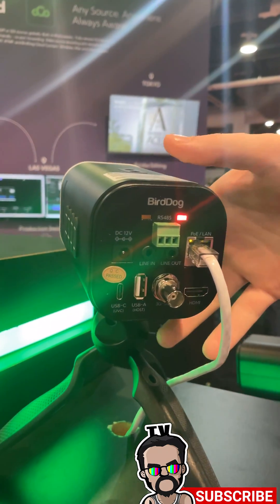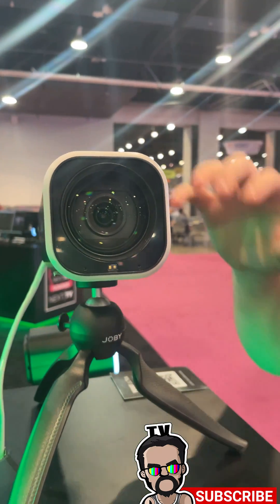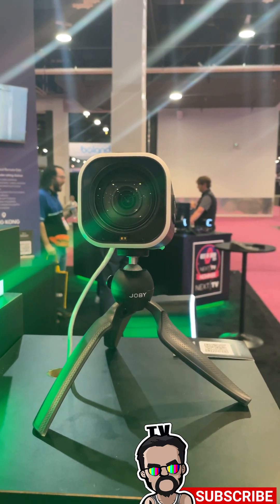If you want, you can also do standard 12V DC power, and all that can go out to your halo tally on the front for a red or green preview for your production. Hope you guys can check this out at birddog.tv.